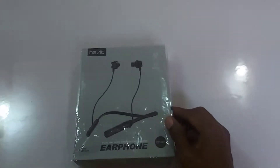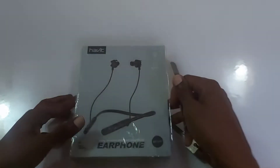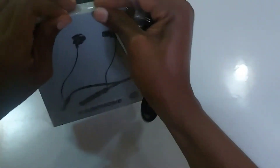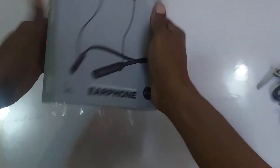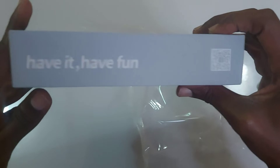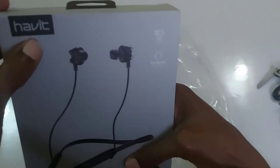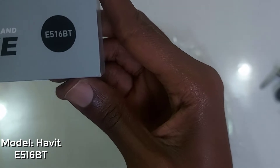So we're just going to unbox this and see how it works. Here we go — let's see. It comes sealed, so I'll get it open here. Make sure you check that when it arrives — the brand name is Havit, and the model number is E516BT.